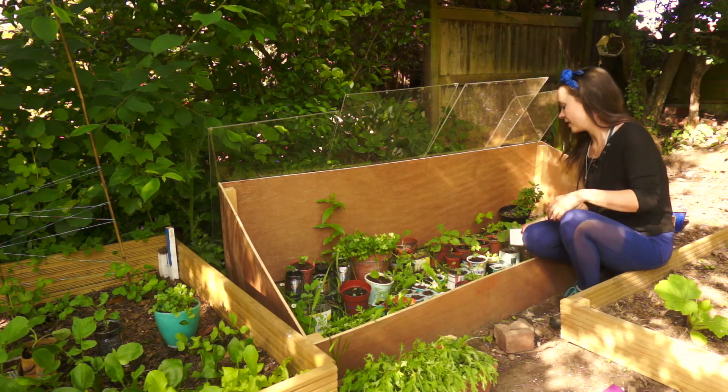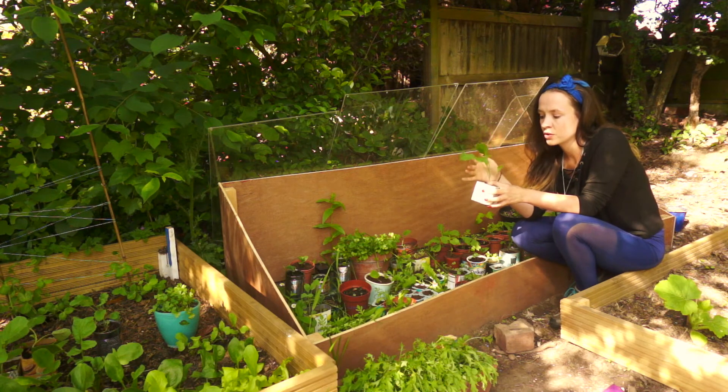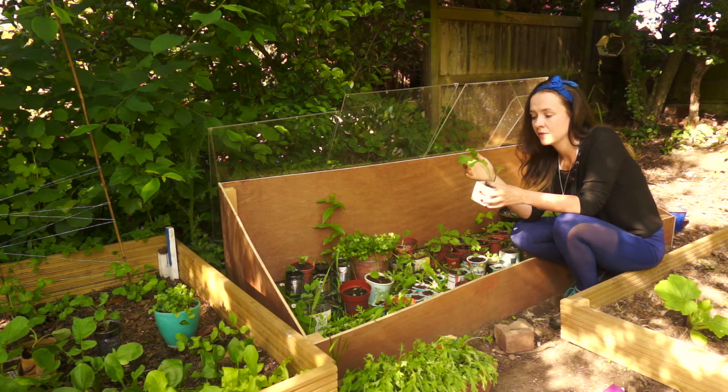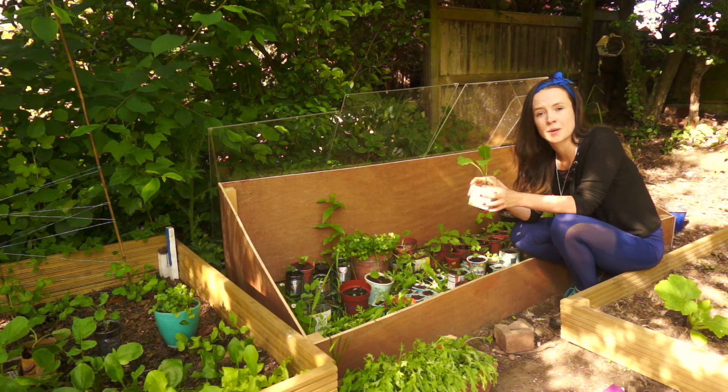With the broccoli here that I have, you can see that it's got one, two, three, four leaves — true leaves. It's got two sets of true leaves, so I'm much more confident about moving it.